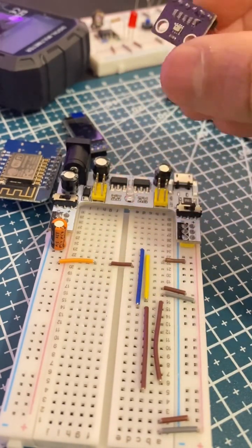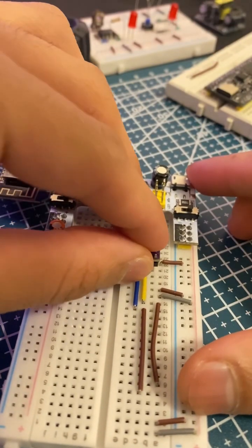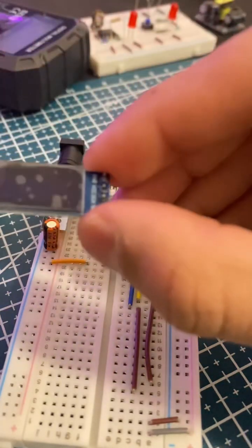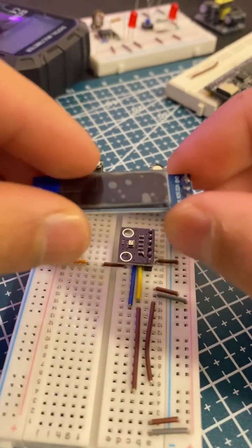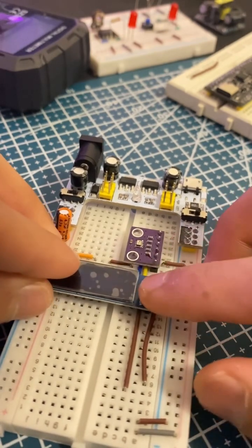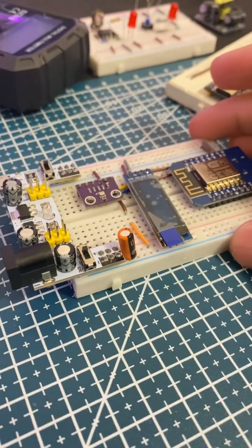Let's start by connecting the BMP280 sensor to the breadboard and wiring it to the ESP8266. Now we connect the OLED display to the breadboard and wire it to the ESP8266. Here's the complete circuit setup on the breadboard, including the breadboard power supply, connected and ready to go.